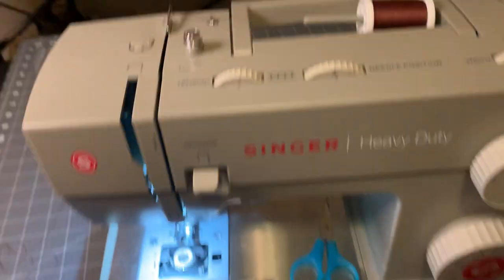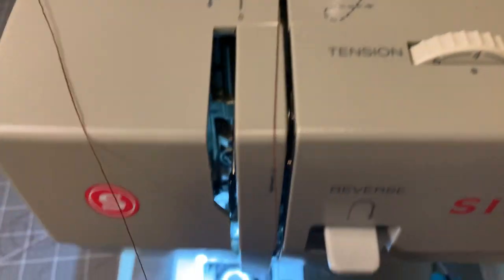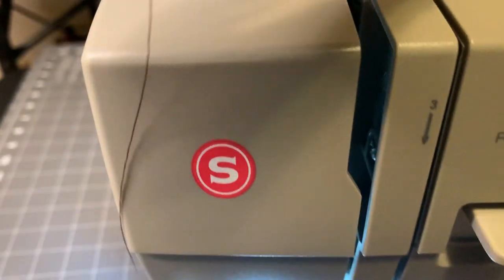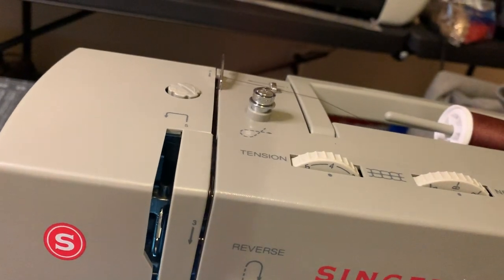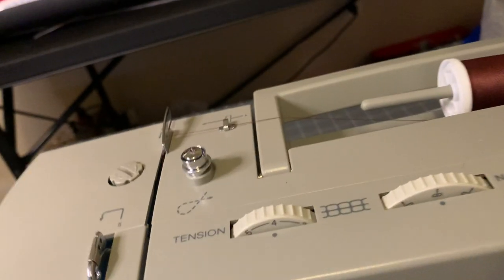Now we're going up here with our thread. This is telling me step one. Step two wants me to bring it around here. Step three, I'm going to bring it down — slide it on down. That's step four. Now, a little bit is going to get tricky. You see this part? This is a little tricky part. If that position is not up, you go over here and twist it until you see it coming up. Now we're back at step four.